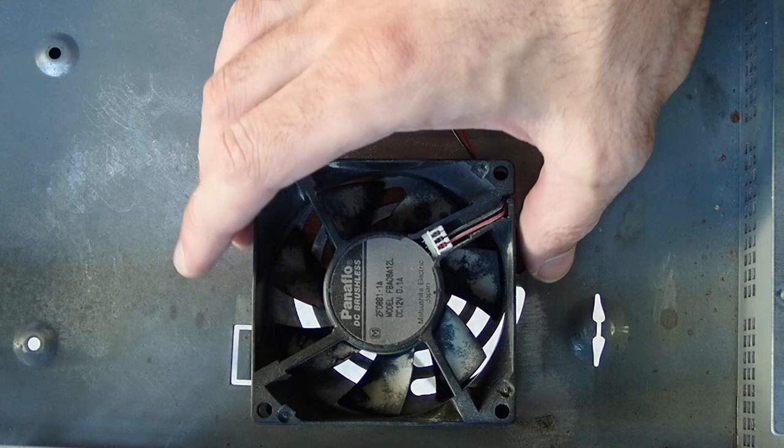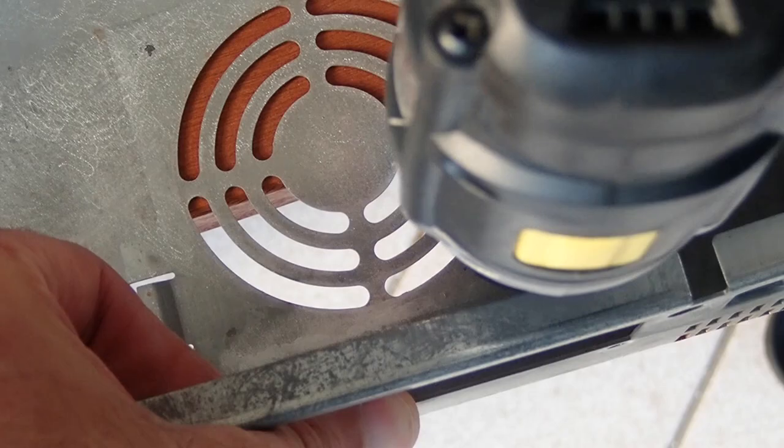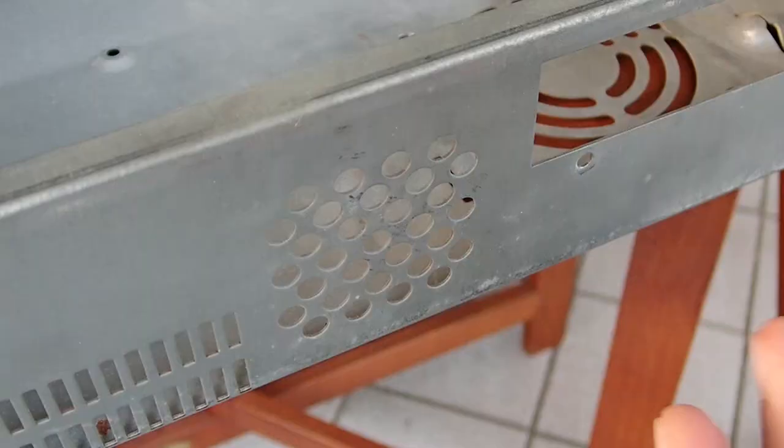I made some holes on the bottom of the case to fix the fan inside. I really don't want to glue it again because it makes it complicated to clean. And the same goes for the speaker.